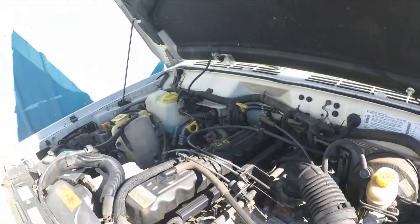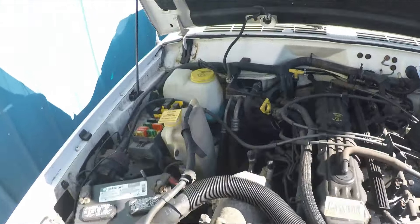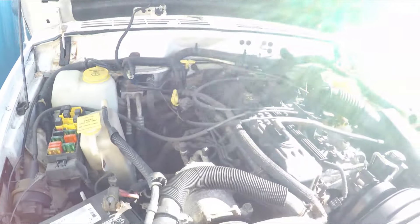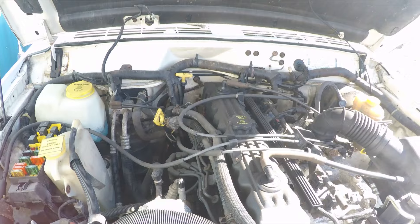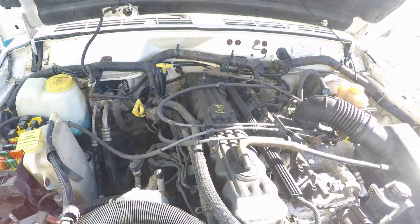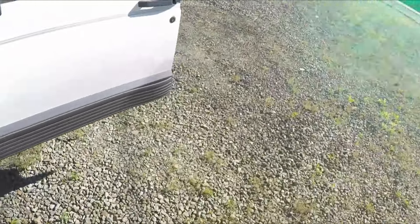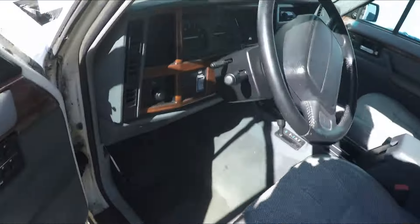Here's the engine. As you can see at this point it's all intact. I'm going to do a cold start, a little drive, test all the gears and the transmission, and test all the functions in the transfer case. It should start right up.